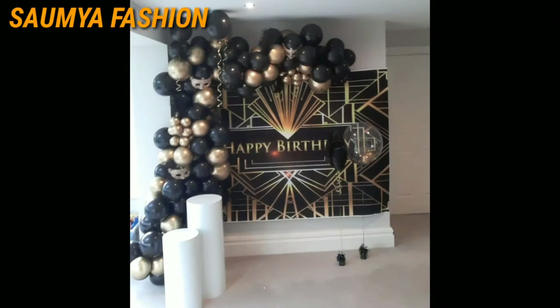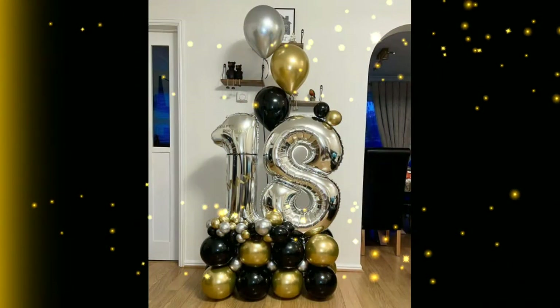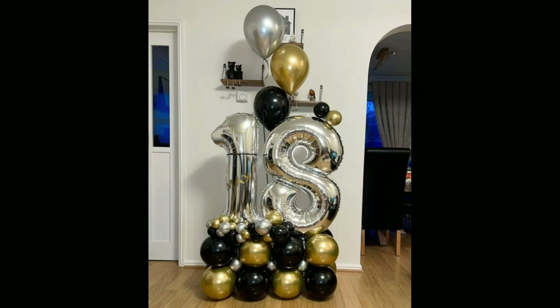Whether it's for your mom, dad, friends, or your own birthday, you can try these amazing decoration ideas.